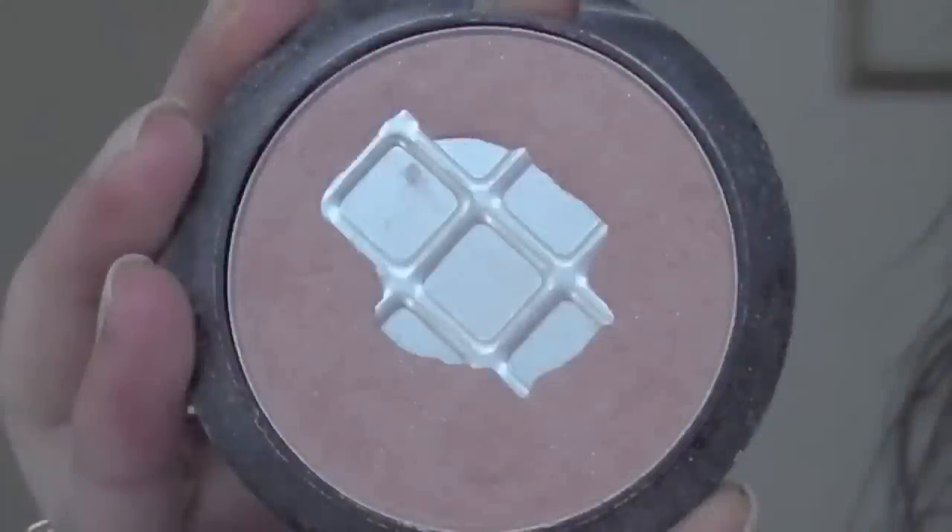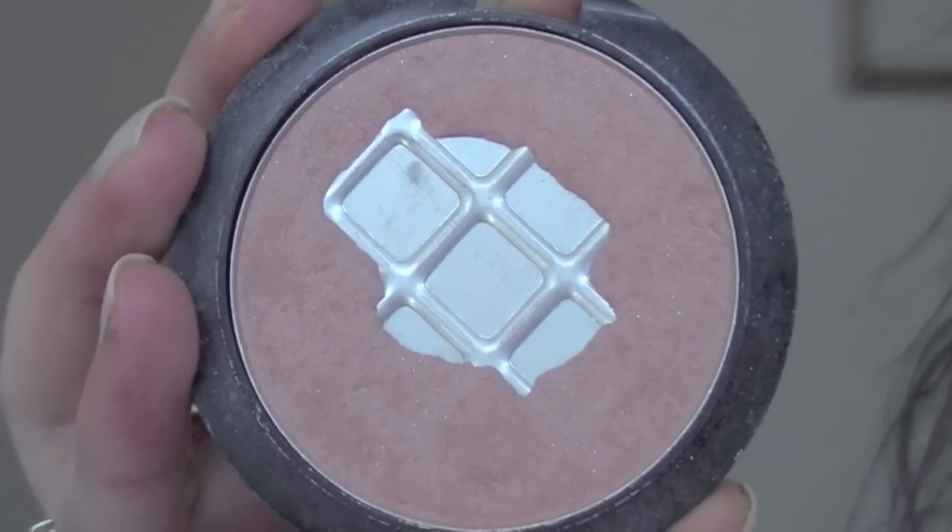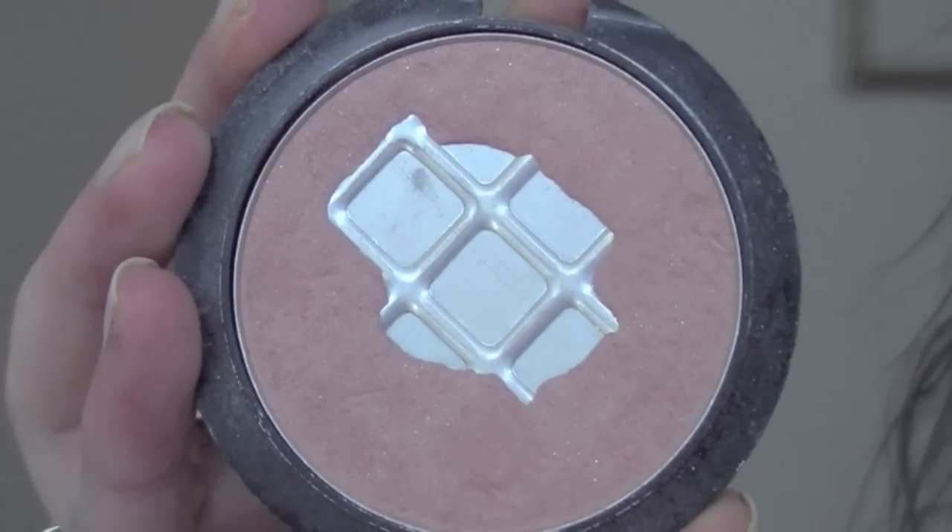For my cheeks, I'm first going to be applying some bronzer — a little bit on my cheeks, on my forehead, my nose, my chin and down my neck. And for blush I'm going to be using this taupey peachy color with a blush brush.